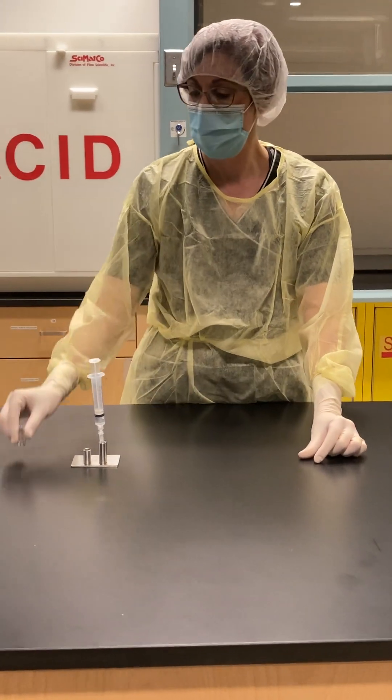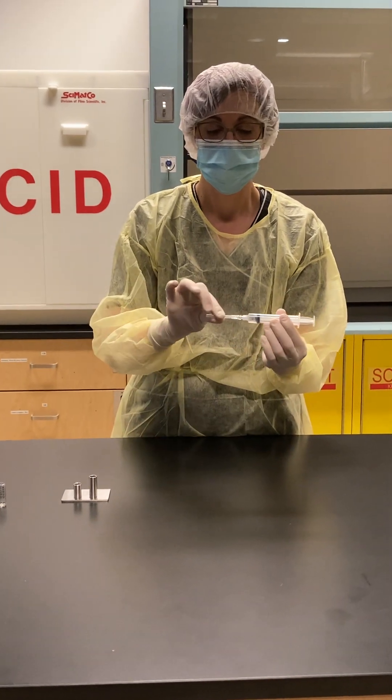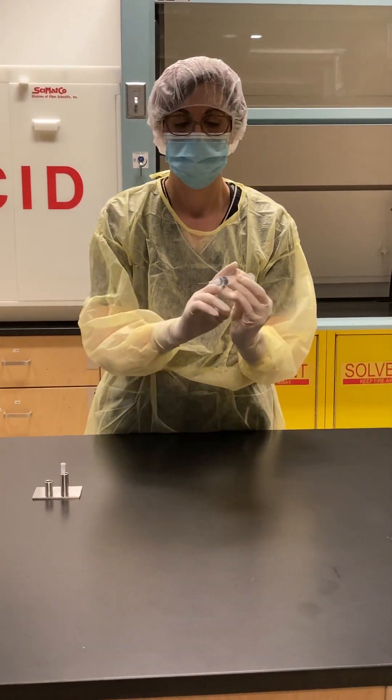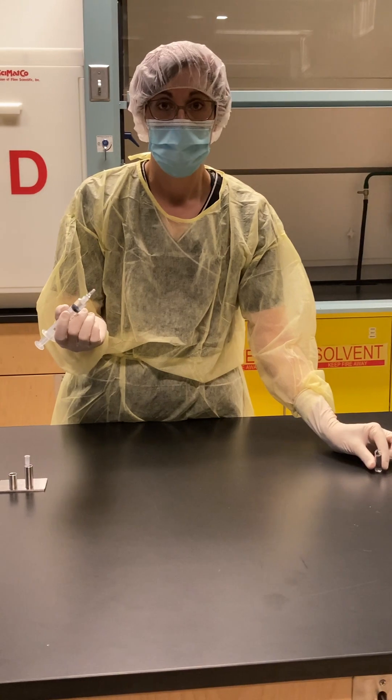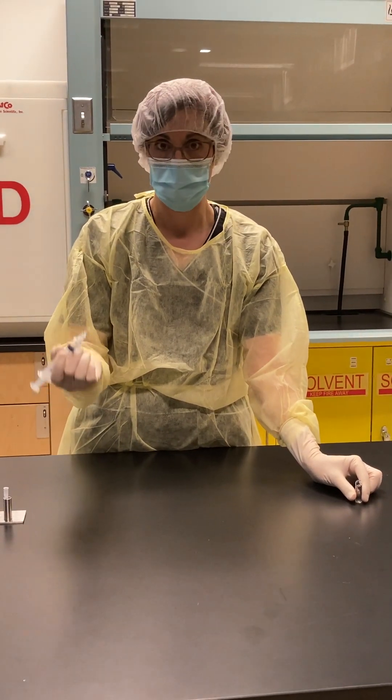I'm going to put my needle in this side of my work surface. With ampoules, you don't have to worry about adding air or using a milking technique.